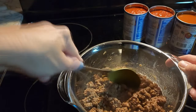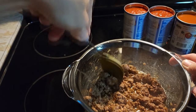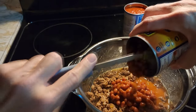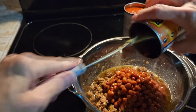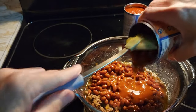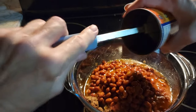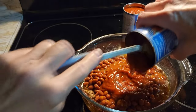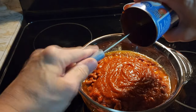Once you get all the chili powder mixed in, I'm going to put our two cans of chili beans in. Remember, chili beans most of the time already have spices in them too. That's why I don't add any salt and pepper — that way people can add it as they like when they eat it. Some people like it real spicy, some people don't.